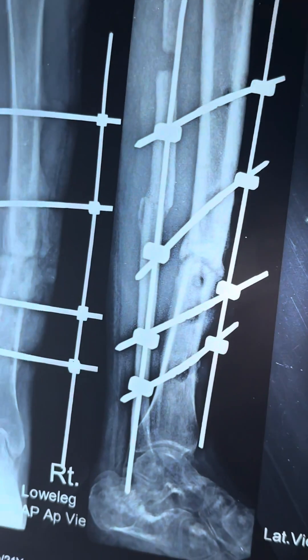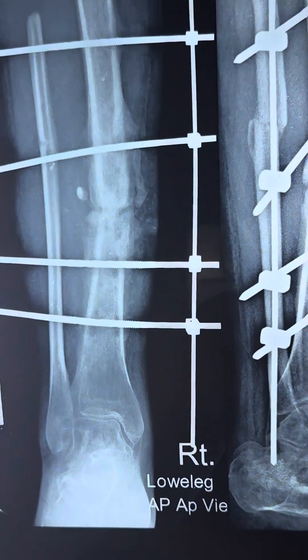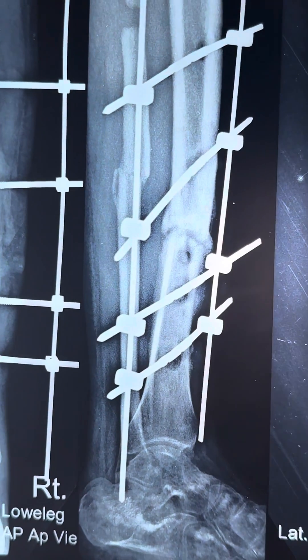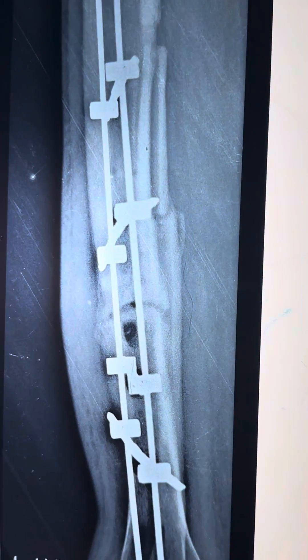You can see how callus develops — there is extensive callus at the compression point. I am showing you how effective this is.